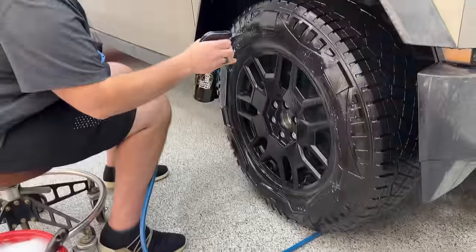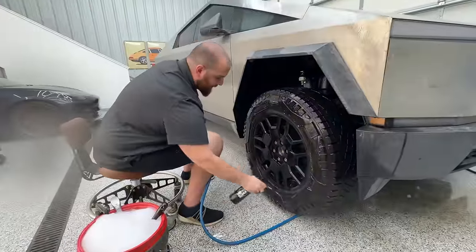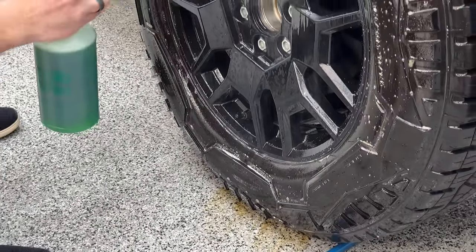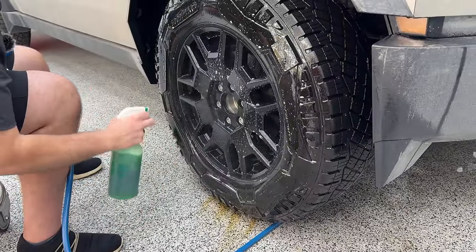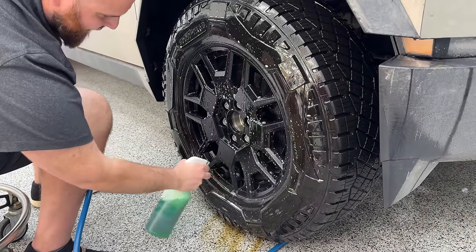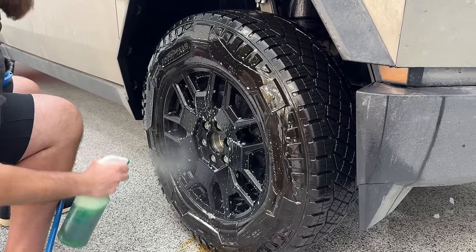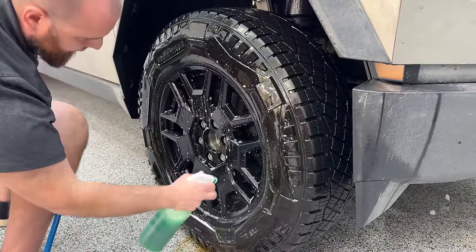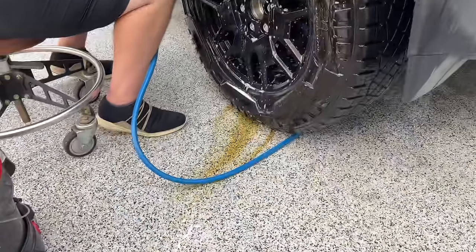Going in first with a rubber and tire cleaner to get all that mold release off. You're going to see it turn very much brown and bleed off. I'm going to hit the wheels with some Simple Green — just a very cheap, basic cleaner. I love this stuff for cleaning wheels, plastics, everything. I typically would come in with a dedicated wheel cleaner, but I think Simple Green is going to help break down the dirt a little bit better.